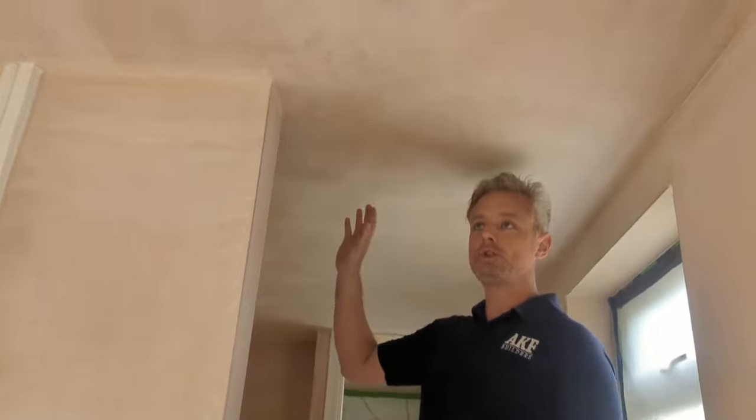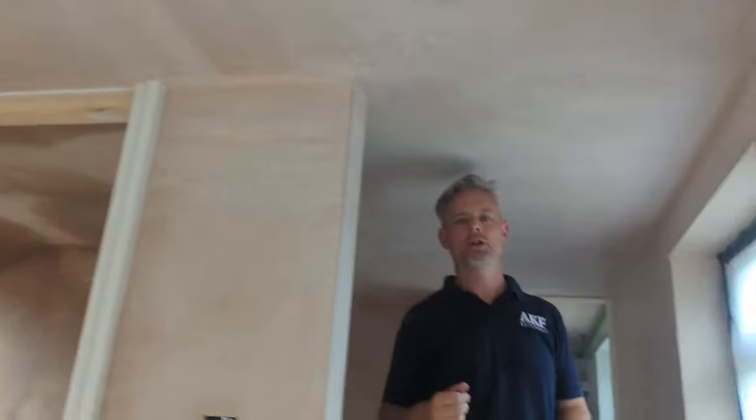You come to a point at this job where it's a bit nerve-wracking, because now it's time to drill this beautifully thought-out, built, prepared, insulated, plastered ceiling with a load of holes, trying to find the spotlights that were put in by the electrician a number of weeks ago.